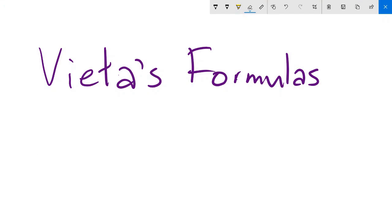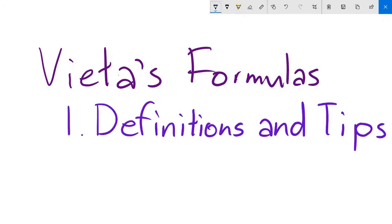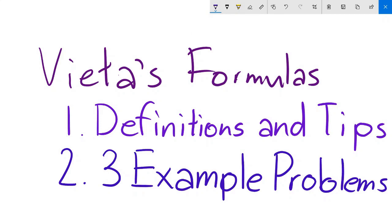This video is split into two parts. First, definitions, proofs, and tips for using Vieta's formulas, as well as one useful trick. And second, three more difficult example problems.